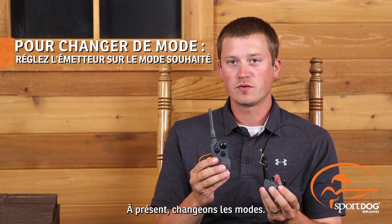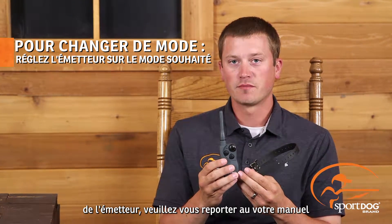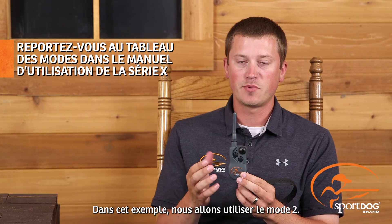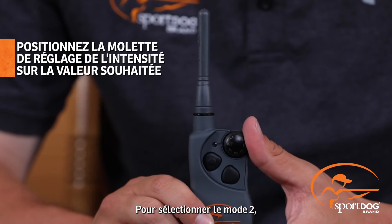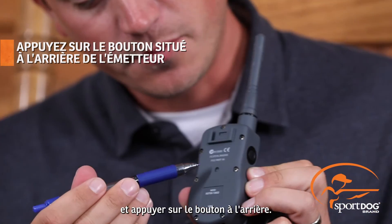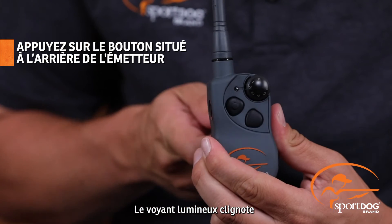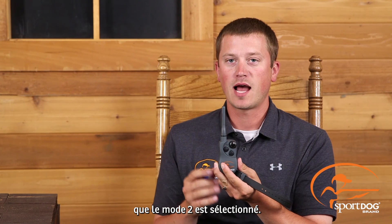Now let's change the modes. If you'd like to change the mode, which will give you different features on your transmitter, simply refer to your operating guide and select which mode fits your needs. In this example, we're going to use mode 2. How we would change to mode 2 is we would put the dial to level 2, we would take a pen and depress this back button. When I do that, you'll see it flashes twice, alerting me that we're now in mode 2.